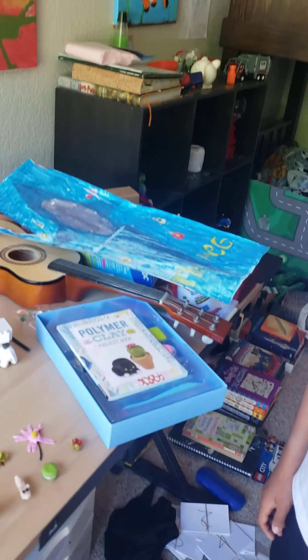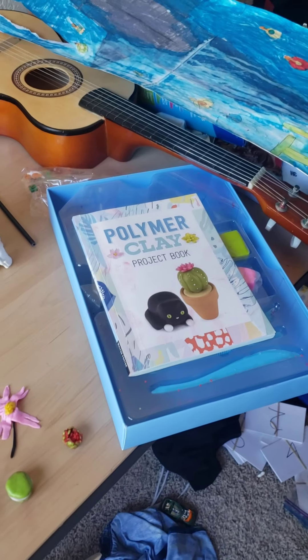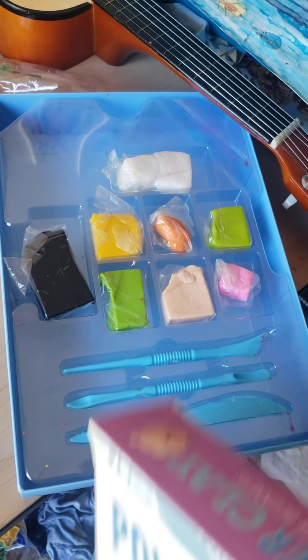What comes inside? What comes inside are some clays, tools, and a book.